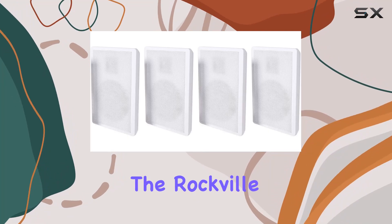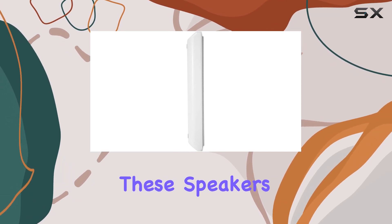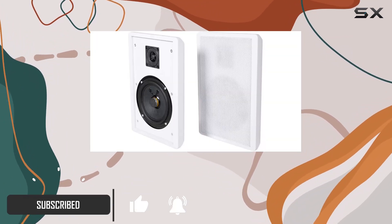Today, we're diving into the Rockville Rock Slim White Home Theater 5.25-inch 240W Easy Wall Mount Slim Speakers. These speakers pack a punch with 240 watts of peak power handling, making them a solid choice for your home theater setup.